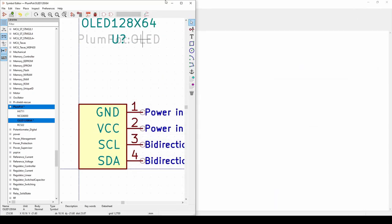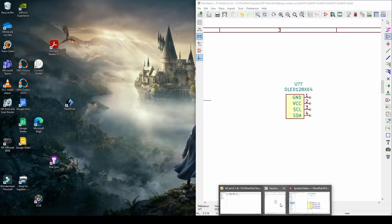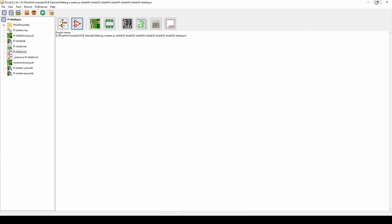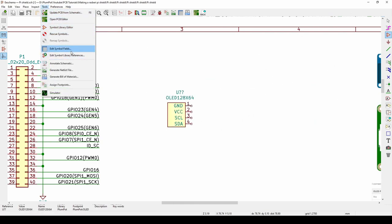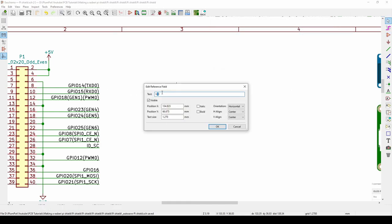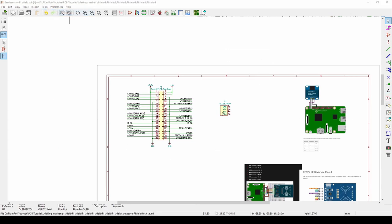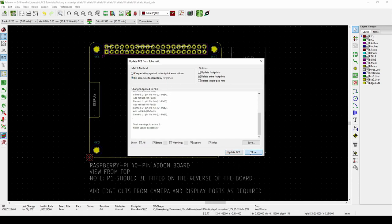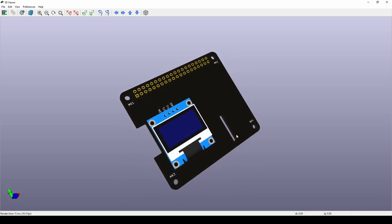Now we need to link the schematic symbol to the footprint. Go back to the Symbol Editor, open the OLED symbol, double-click to edit its properties, and in the Footprint field browse to PlumPot > OLED. Now our schematic symbol is linked to our footprint. Back in the schematic, delete and re-add the component to refresh it, then do Tools > Annotate Schematic to fix the question marks. Finally, Tools > Update PCB to push it to the PCB layout.